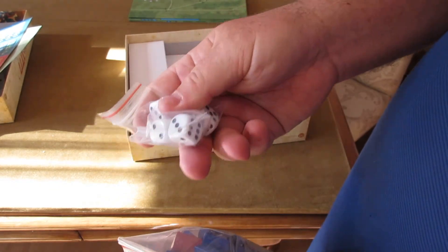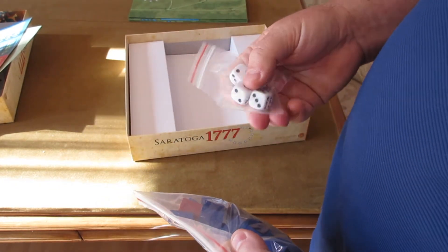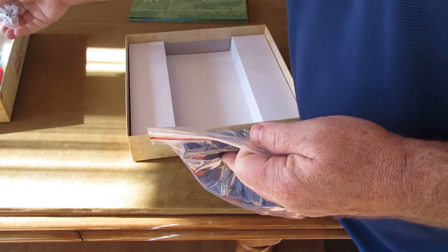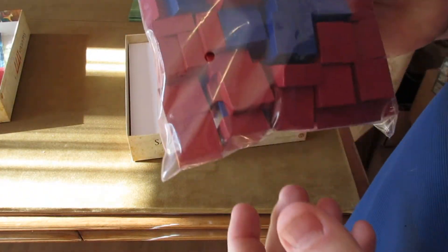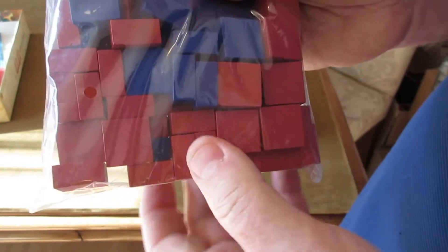Dice — you get four standard dice. You roll a number of dice based on the unit type. This game uses more than the standard Worthington game. It actually has about 80 to 90 blocks, with great red and blue coloring and good color covers on these blocks.